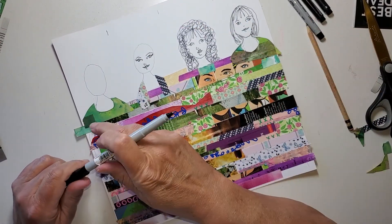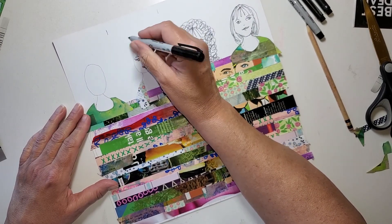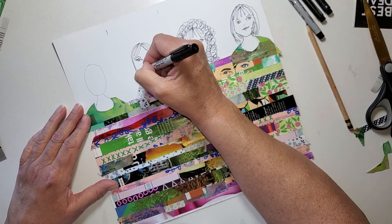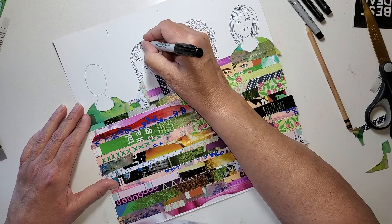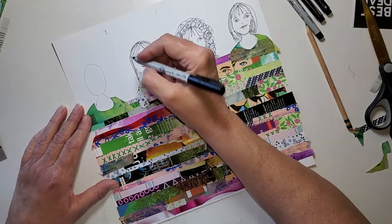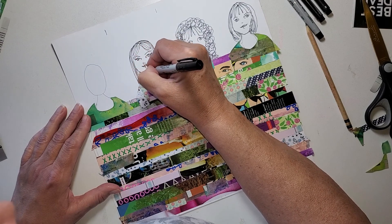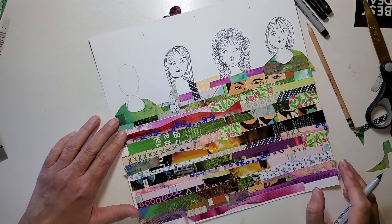I think she needs a little more hair over here. Who knows, I may put hats on them — I may not, I'm not sure. Number three done, and here comes number four. Who's going to fall out of my pen? Sideways part, and maybe she'll be with her hair out like this.